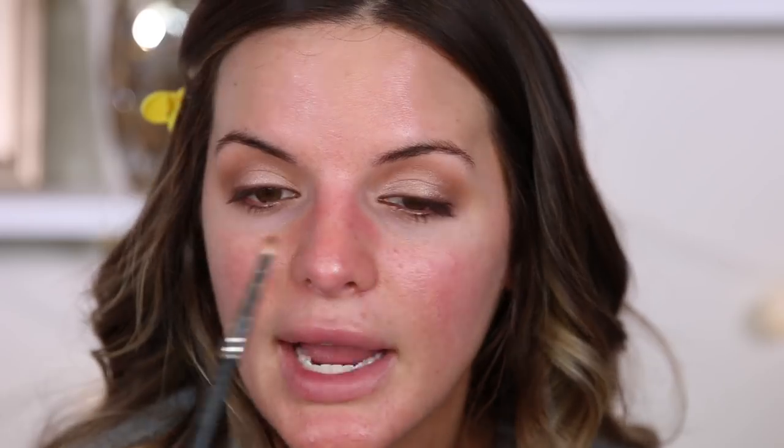You could also take just a pencil brush - this is one from MAC, an old brush that even has bite marks on it from when Rose was a puppy - and go over and blend the line just a bit to diffuse it and give it more of a sultry smoky look, nothing too harsh. Now we're going to curl our lashes, apply mascara, and apply false lashes.